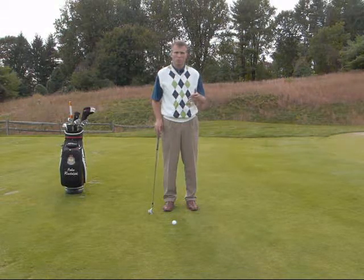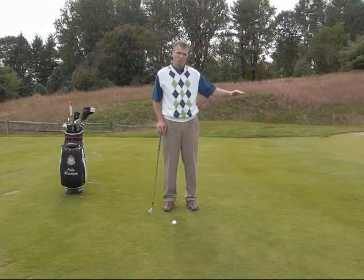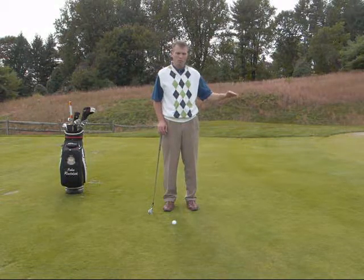First and foremost, it's important to know that a chip shot is designed to spend very, very little time in the air and then roll the rest of the way towards the hole. So it's a shot that takes place very close to the green and very low to the ground.